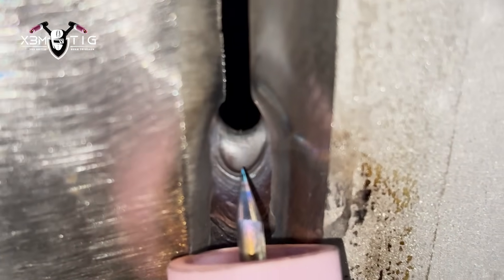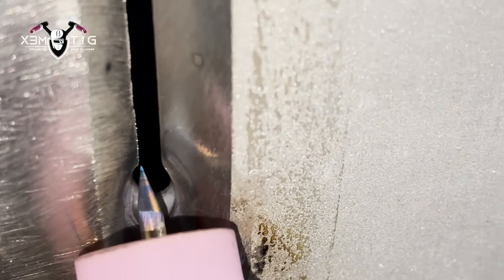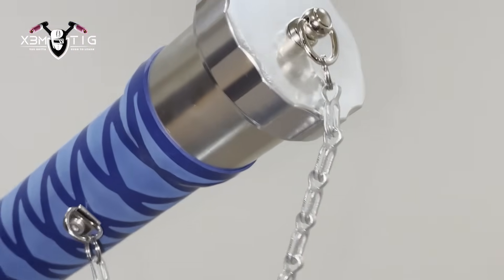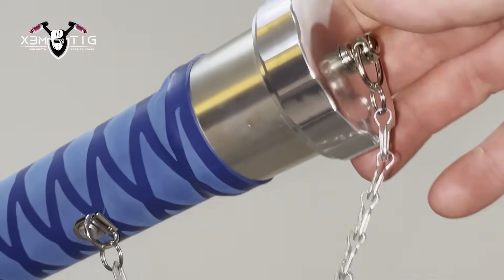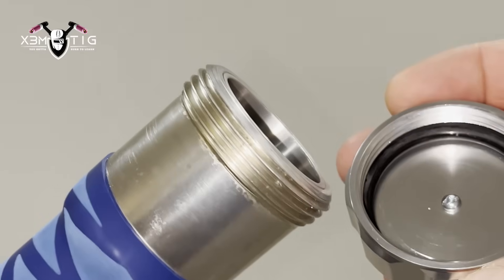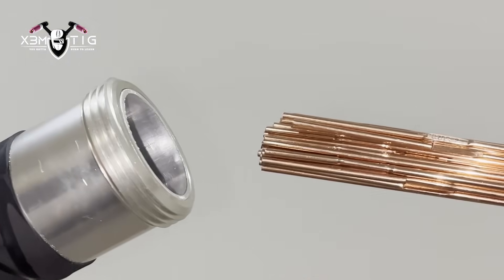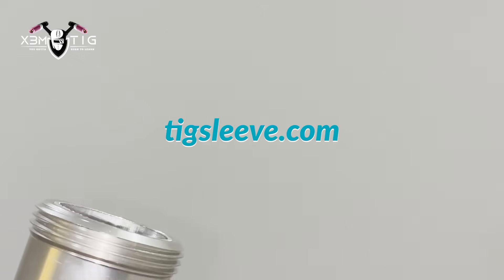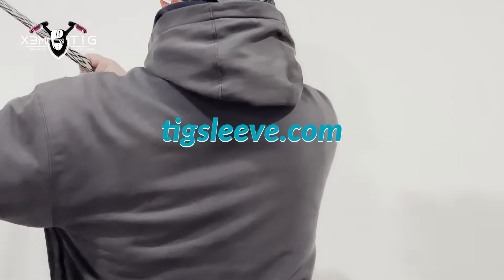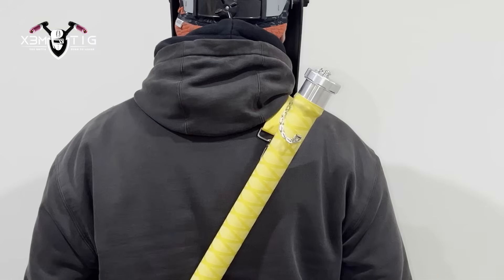Before continuing, let me do a quick commercial for my TIG Sleeve. The TIG Sleeve is a TIG rod storage tube specially designed for TIG welders. Every unit is handcrafted with an O-ring seal to protect your TIG rods from moisture, dust, and damage. It's seven inches in length, fits full-size TIG rods, weighs just 2.6 pounds with a 10-pound rod capacity. Strap it over your back to stay mobile and hands-free while climbing or crawling. Comes in five different colors — check it out at TIGSleeve.com.